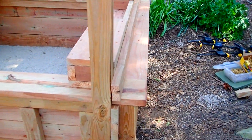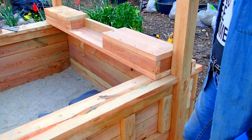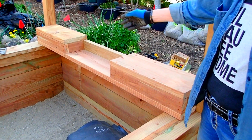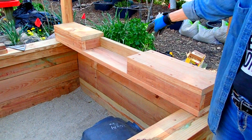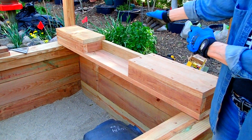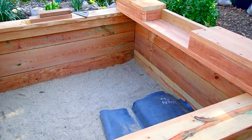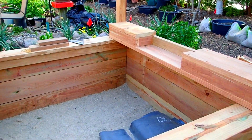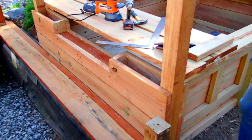Over here you can see the beginning of the water spillover itself, so the water will be piped up. It will drop into that little bed right there and continue on down on its pathway. Once I get that all framed in, then I will be starting on the front spillover.